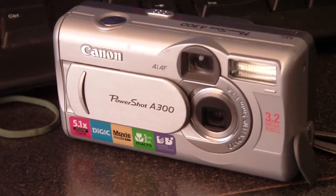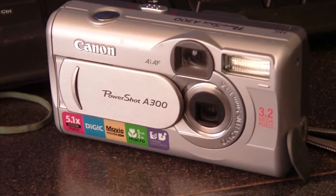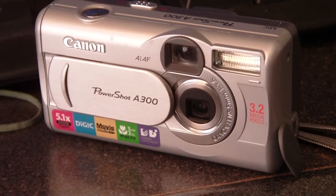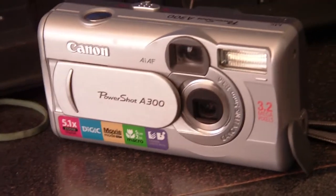This is my review for the Canon PowerShot A300, a 3.2 megapixel camera by Canon with flash that also records videos. If you know me already, you know that I probably think this camera's okay — it's not that bad.